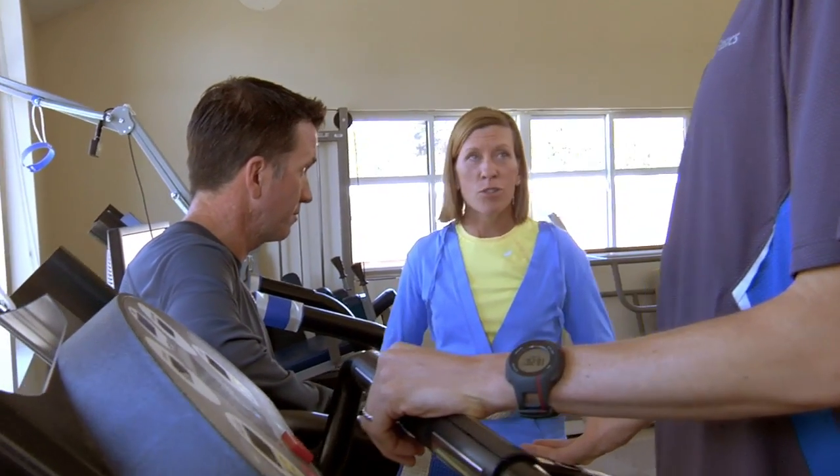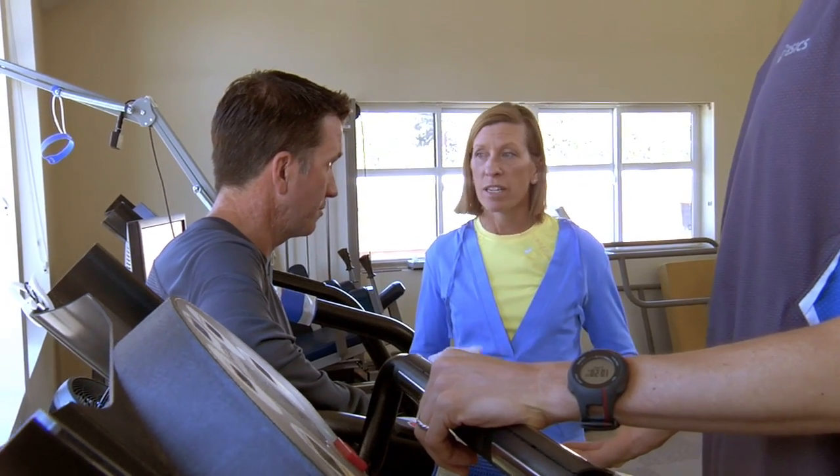I think most people know that glucose is an important component of training and racing. You need to have that glucose getting into the bloodstream and getting down to the muscle tissue. It provides the energy — it's carbohydrate. You need that to exercise.